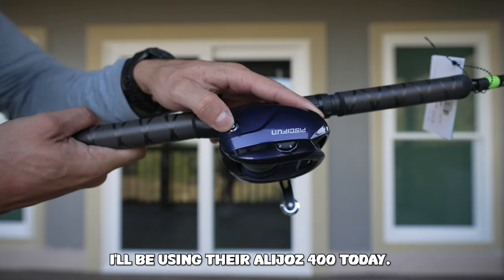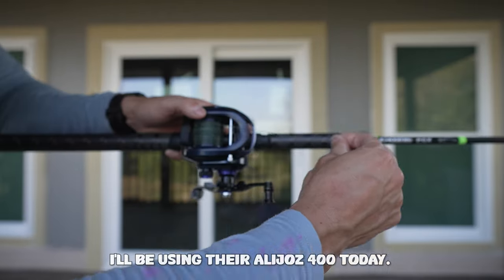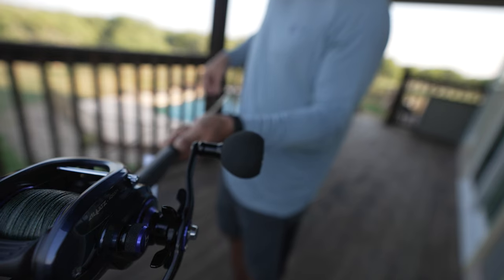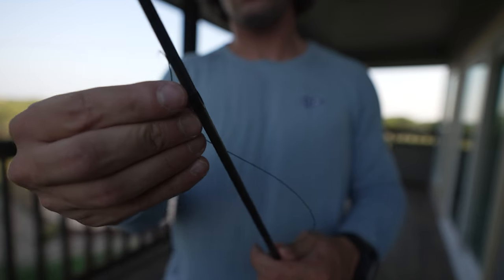I got this set up for sight fishing — cobia, mahi, also snapper. Fish with it. Kind of like a pitch rod on the boat.